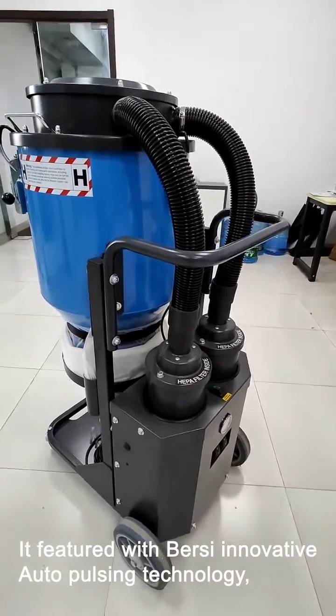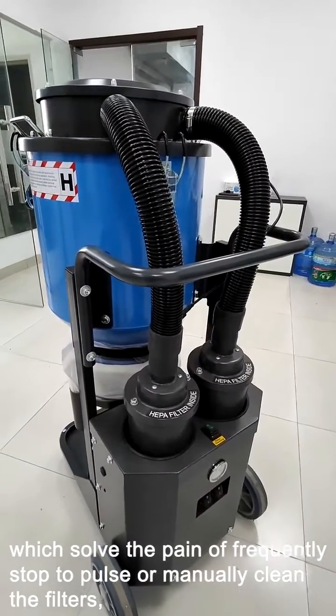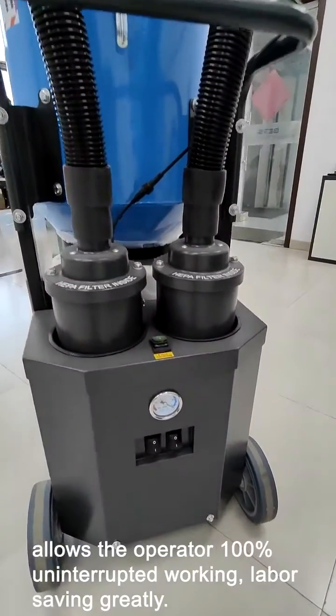It features Bursi's innovative auto-pulsing technology, which solves the pain of frequently stopping to pulse or manually clean the filters, allowing the operator 100% uninterrupted working — greatly labor-saving.